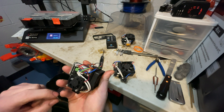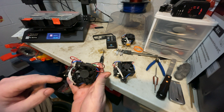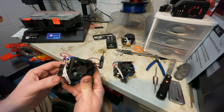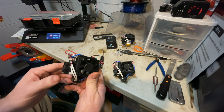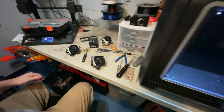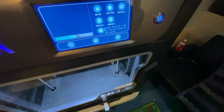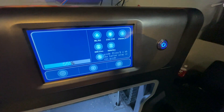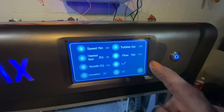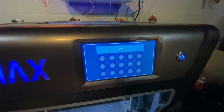In your G-code when setting up your slicing, turn the part cooling down to about 60% and the fan will come on immediately when you start printing. Or you can set it on the printer itself while printing — go into settings, then go to turbine, and you can turn it on there. I would set it to around 60–70%.